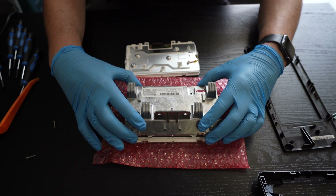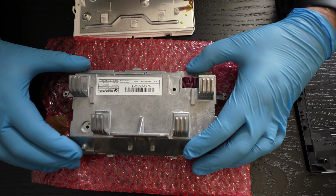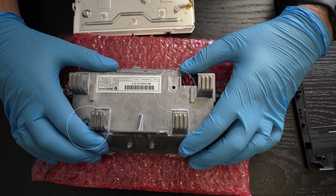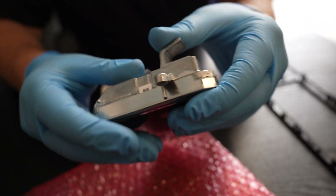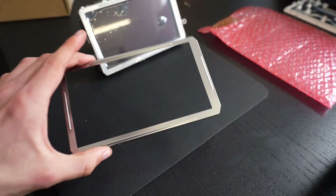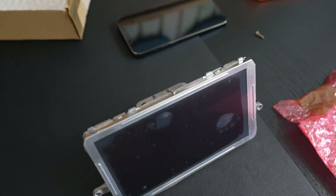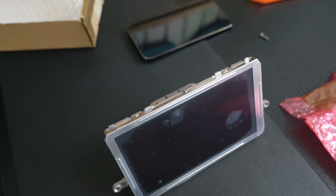Now the metal shell goes back on — just make sure that it's correctly aligned with the mounting holes and go all around the edges to secure all of the clips around the perimeter. Note that the new screen already comes with this metal bezel pre-attached, so all you need to do is snap it in place all in one go.